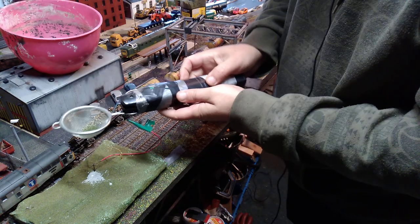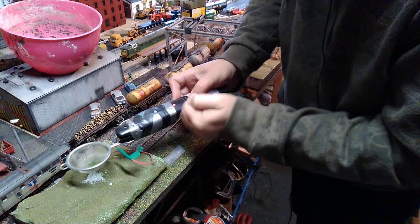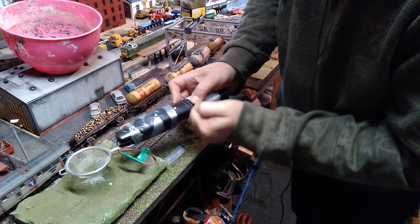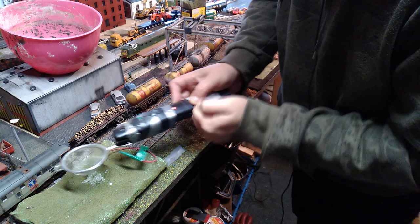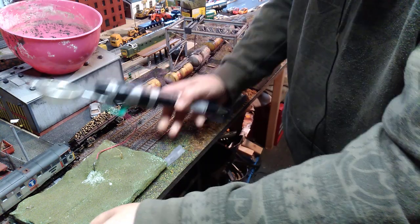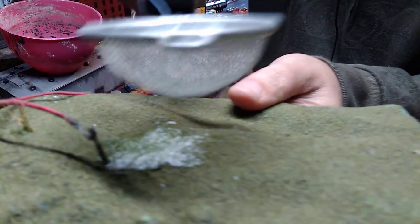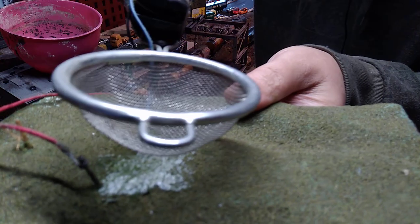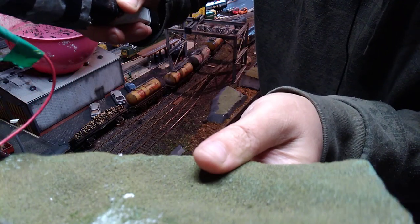I squeeze the button so we're getting a positive charge, and it's hopefully going to attract the grass down there and it should all be stood up nicely on the area. I can already see it is sort of sticking up. If I bring this over it will help stick it up even more.